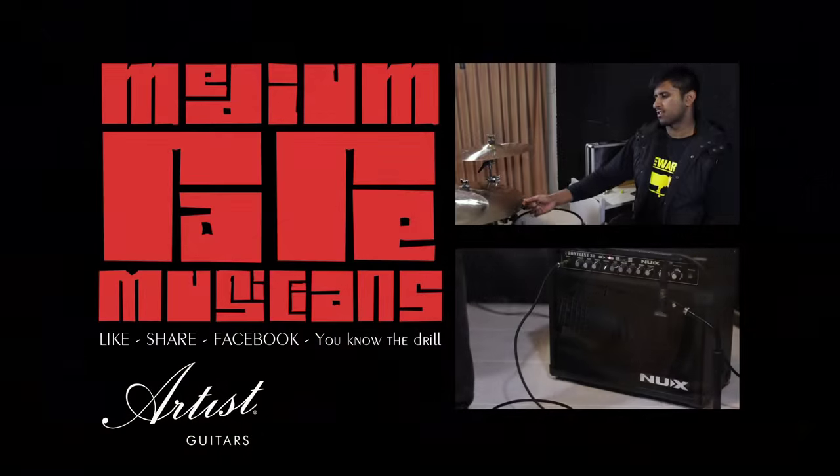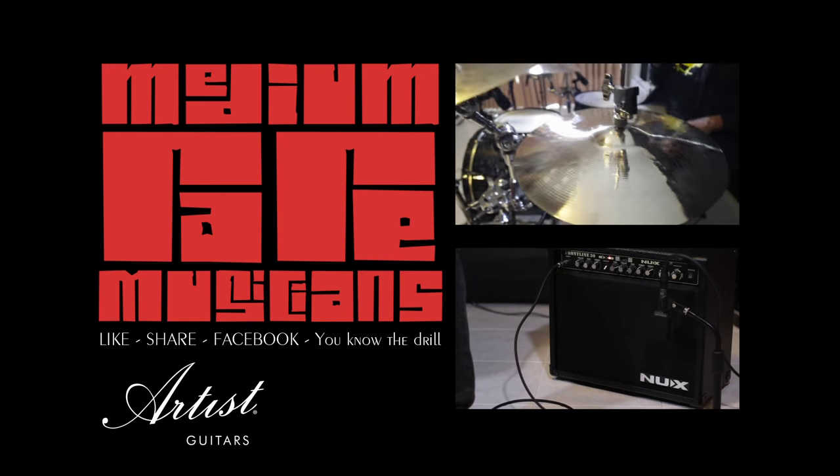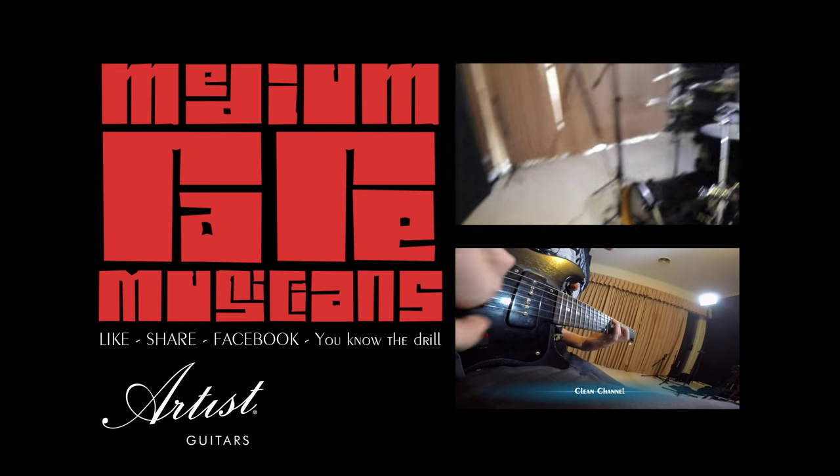Now for the bright rock line of cymbals from Artist Guitars. These cymbals come in a nice brilliant finish and they are very heavy. They're very well suited for rock and metal.